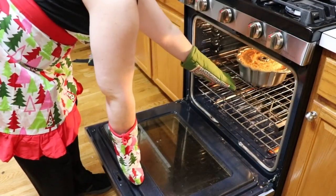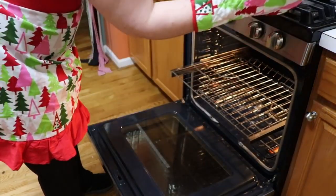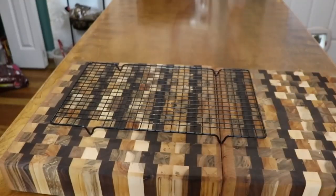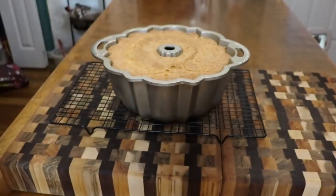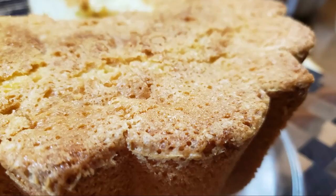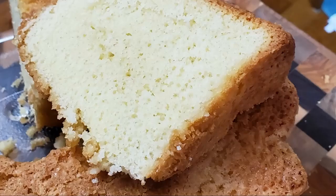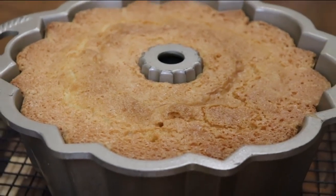The timer went off, let's take a look at it. It looks delish to me. I'm going to sit it up here on the stove and get it on the cooling rack. Now you're going to let that cool down for a few minutes before you get it out of the pan. It's delicious — so moist and yummy. Thanks for watching Collard Valley Cooks, where we cook like Mama did.